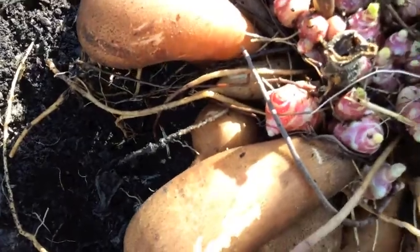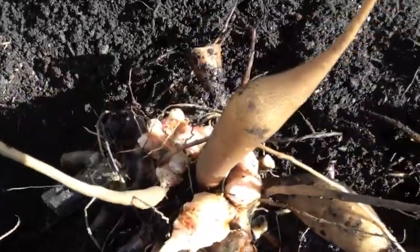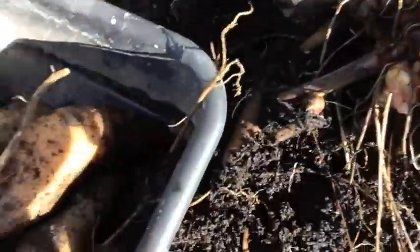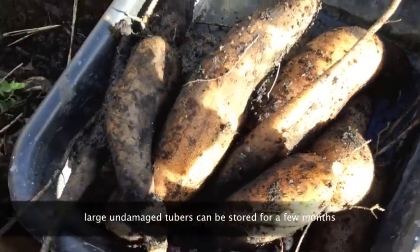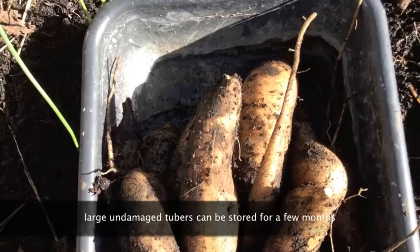When they break off they're not going to store very well. These nice big ones would hopefully store quite well. Some of these smaller ones won't though, so they'll be ones that I'll use straight away, and possibly try making some syrup with them as well.